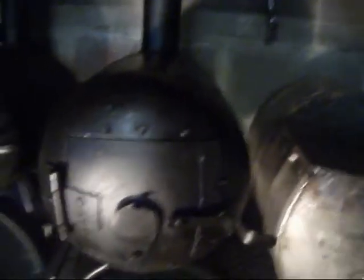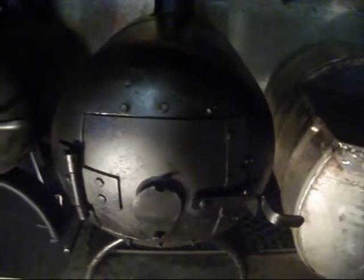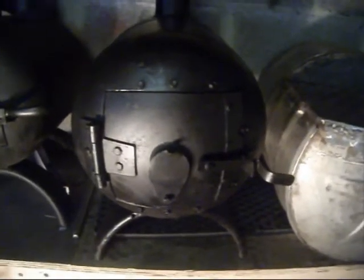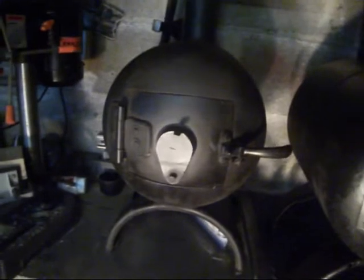Hey guys, this is a stove that I just made. If you look back at some of my earlier videos you can see the process I kind of went through to make these stoves from old gas cylinder bottles and bits and pieces. This is the original one that I made, which I have installed in my garage.